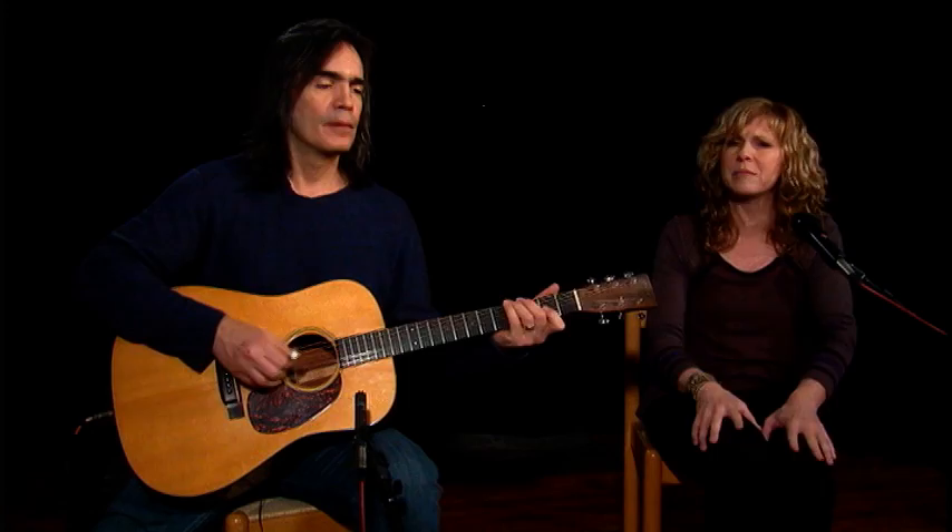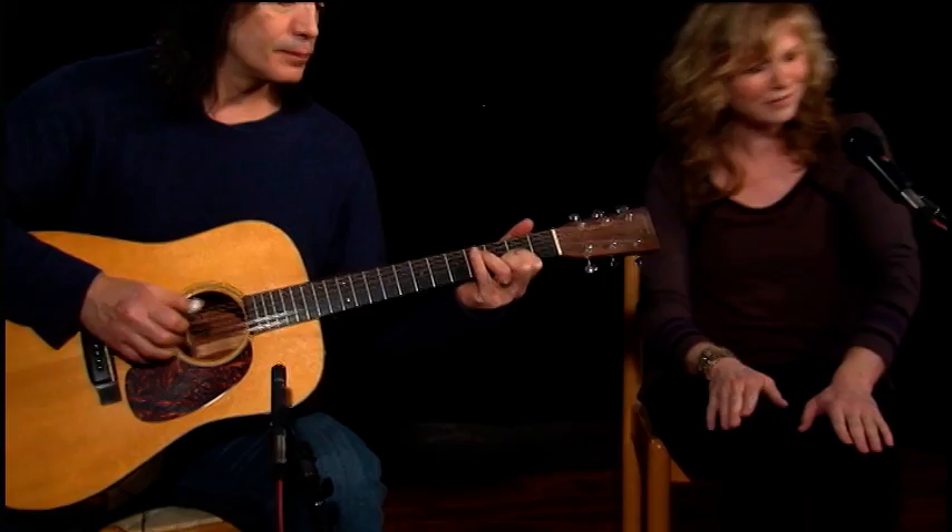Oh, glory, how happy I am. Oh, glory, how happy I am. My soul is washed in the blood of the Lamb. Glory, hallelujah.